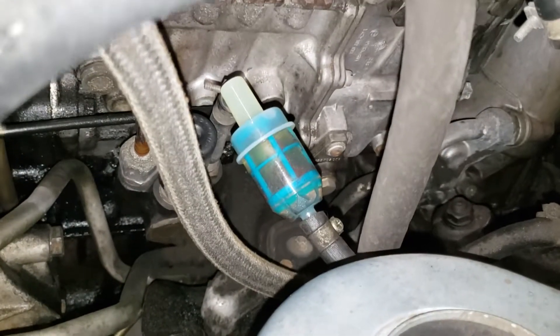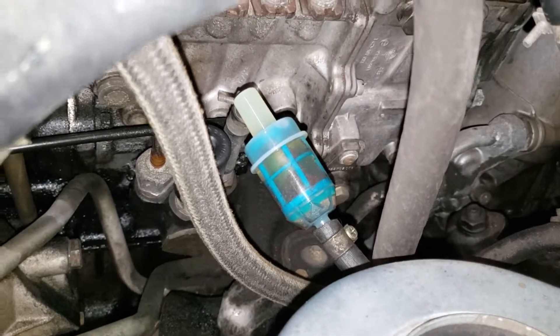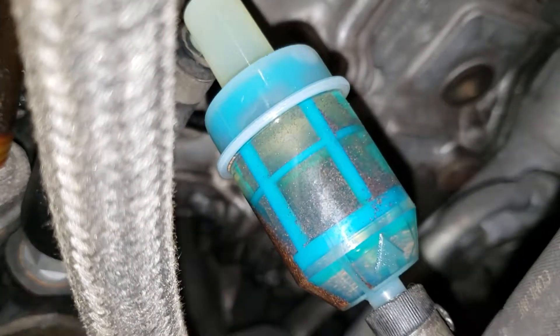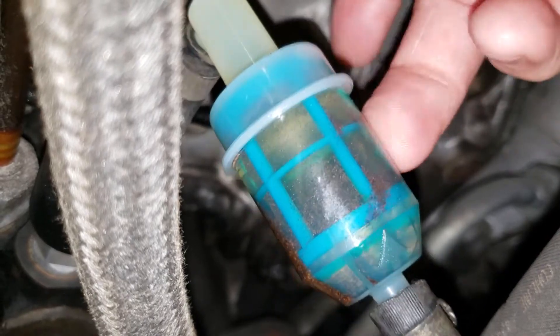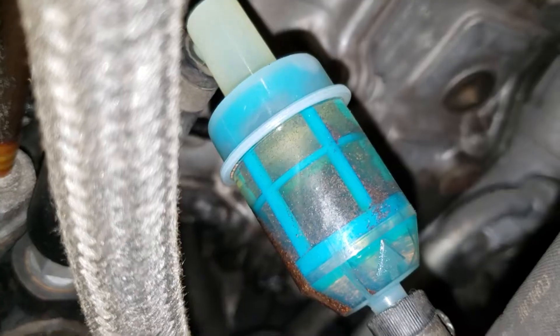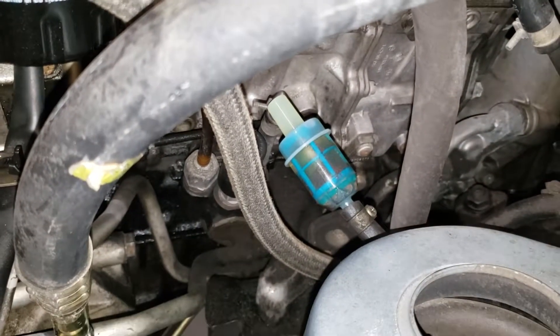That's the plan — not going to do that this evening, just wanted to give you a quick shout before we start this little project. This is what you might encounter when you buy a classic Mercedes and you start poking around with the fuel lines — that's what you might get, folks.